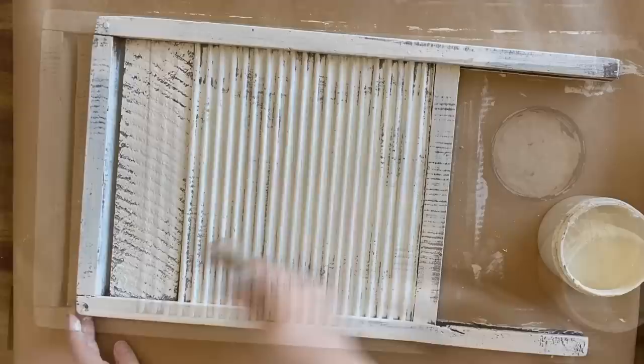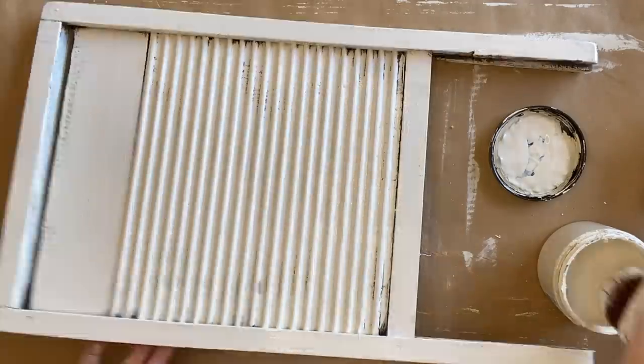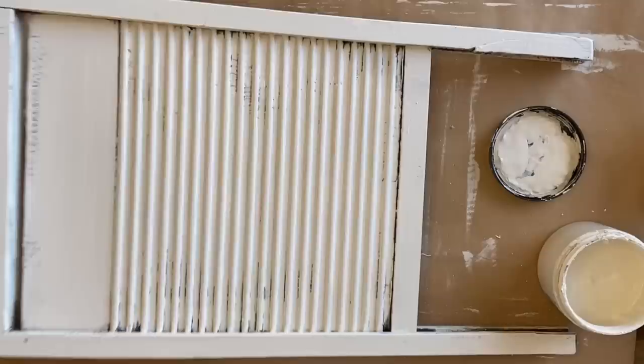I'm not being careful to get good coverage — I actually want some of that old wood to show through. We're going for a very vintage, rustic look here. I was a little bit worried about bleed through, but I just made sure to give the first coat a couple of hours to dry so that it could do its job before coming in with my second coat.